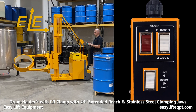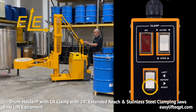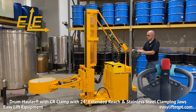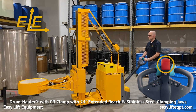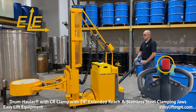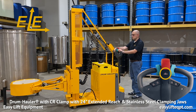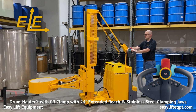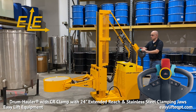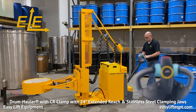Also located on the remote control box is a switch for rotating the clamp left and right. Featured on the tiller handle is a reversing safety collision bumper. If the collision bumper contacts the operator when moving in reverse, the drum hauler will immediately stop and move forward to help prevent injury. The tiller handle also contains a turtle switch, which allows the drum hauler to be moved while the tiller handle is in a fully upright position, as well as offering a creep function for precise positioning.